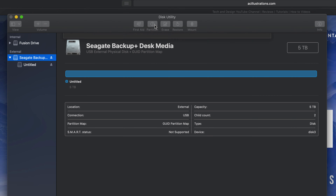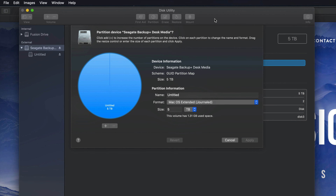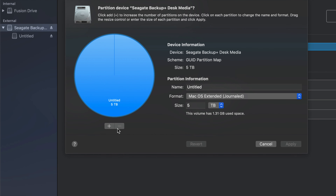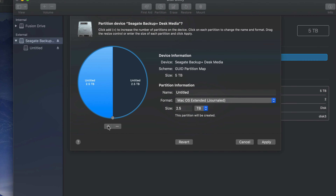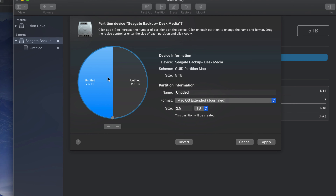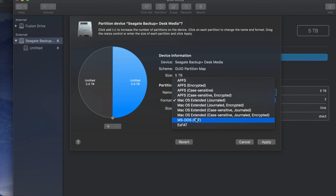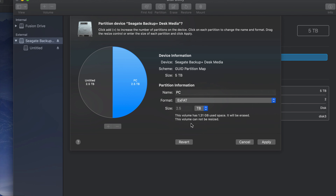Let's click Done and go into Partition. Partitioning is really cool because you can divide your external hard drive into various parts. Click on this plus sign down here and I just created two. Your Mac kind of treats them like two separate external hard drives - so there's this half and then there's this half. For example, I could name this half 'PC' and format it to be compatible with PC.